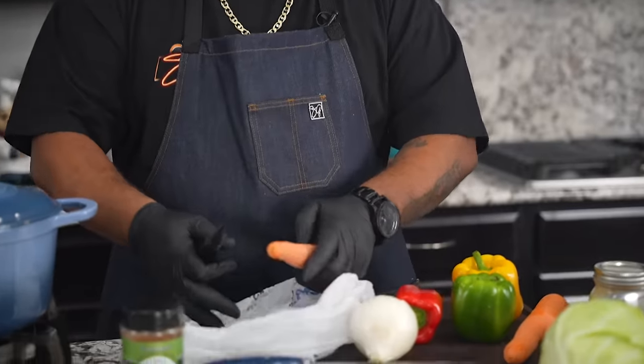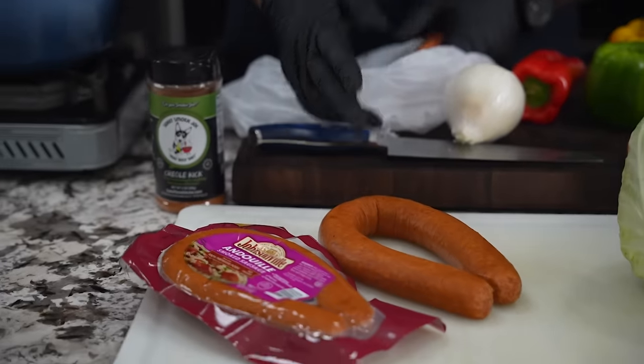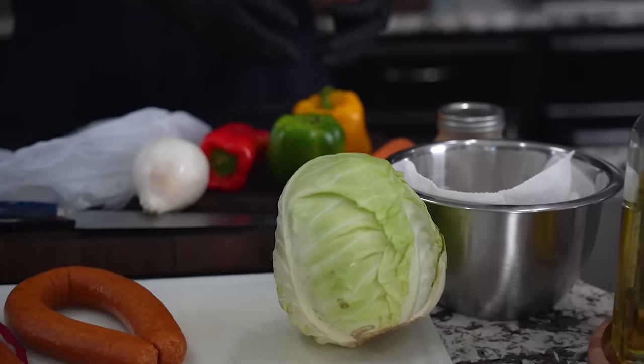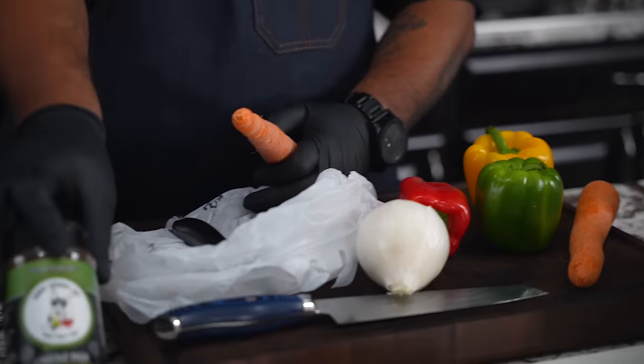Okay folks, so look, let's go ahead and just look at some of these ingredients while I start doing prep. This is andouille — I just don't have any Hoffey, you know, that's my favorite brand. So we got andouille sausage, we got a head of cabbage, carrots, we got an array of bell peppers, we got onion, and we got that seasoning — this right here does it.